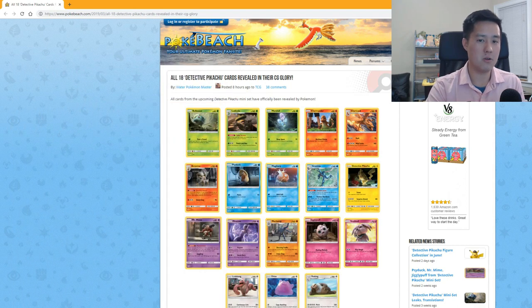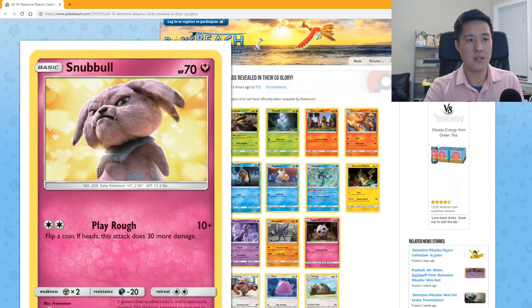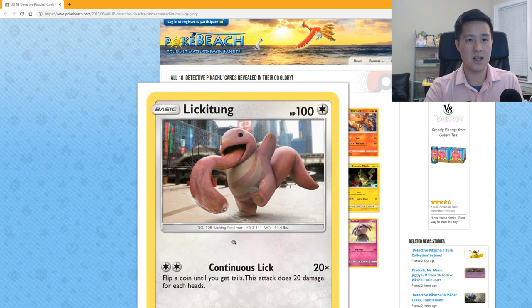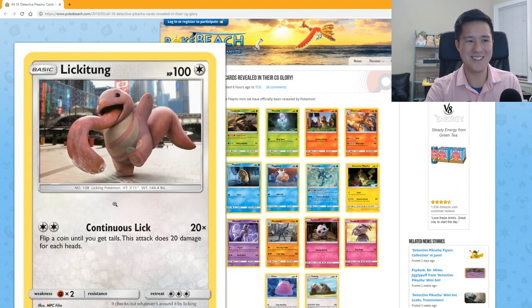Jigglypuff: 60 HP, one Fairy energy heals 10 damage to each of your Pokémon. Snubbull — not a bad art. 'Rough Play' flips a coin for 10 damage plus 30 more on heads. Lickitung is a Pokémon that looks fine as a cartoon but in a more realistic style — like Mr. Mime — it's unsettling. 'Continuous Lick' does 20 times the number of heads when you flip coins until you get tails.